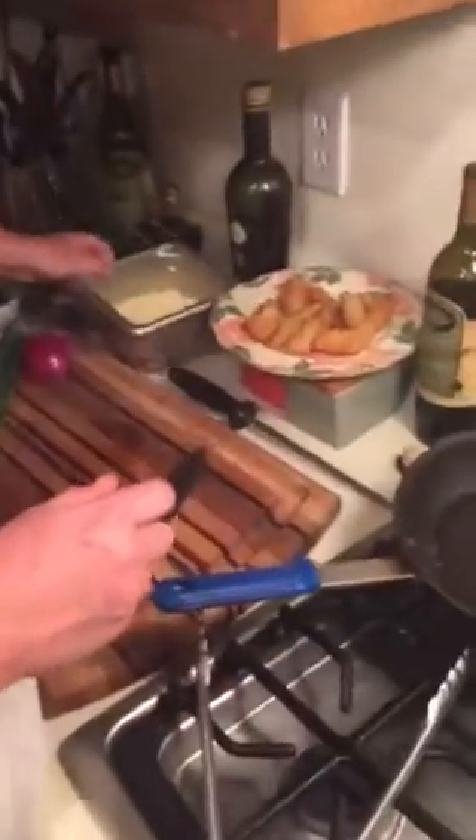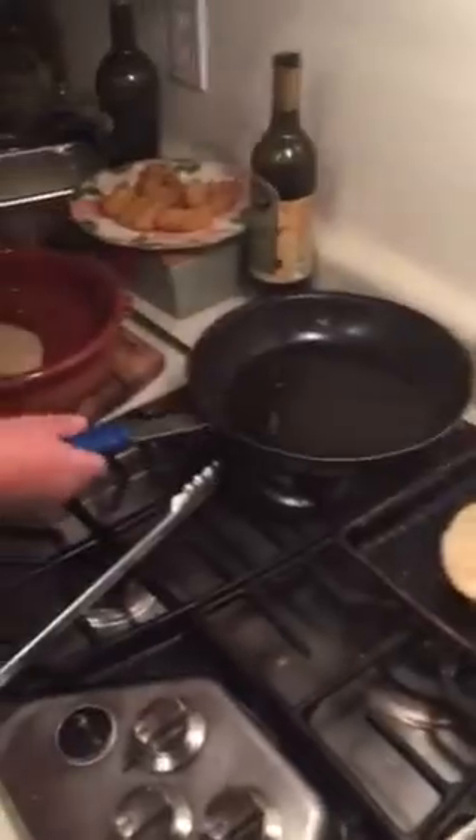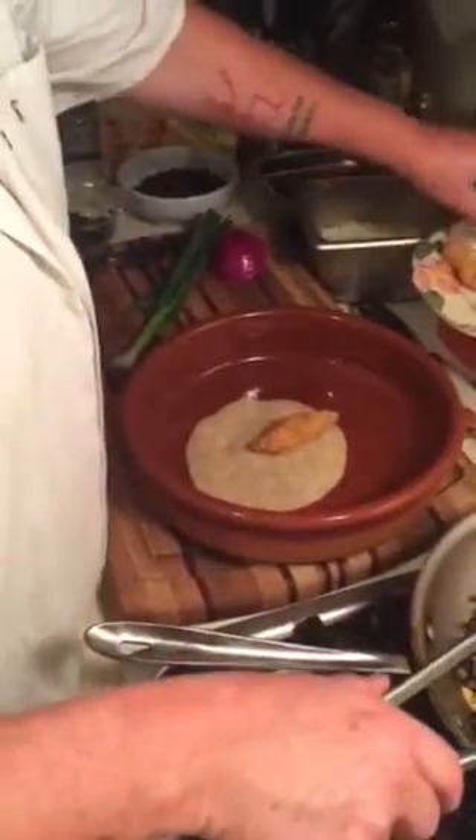I'm also going to get some shredded Mexican cheese and a beautiful organic enchilada sauce. In my pan I'll add two chicken fingers.